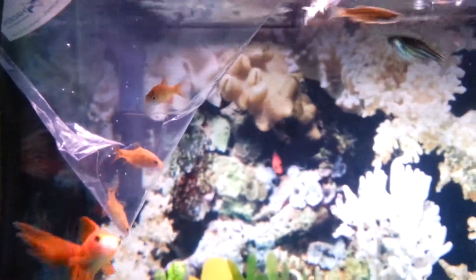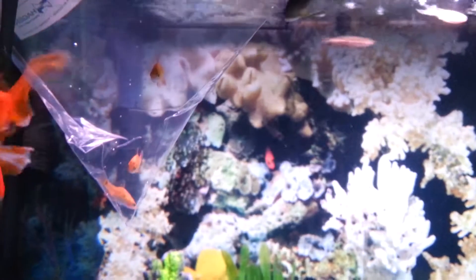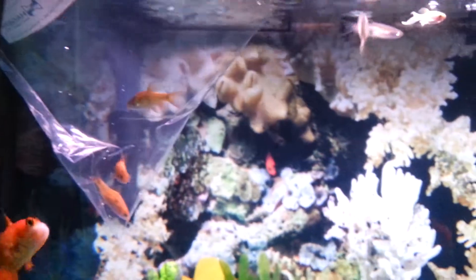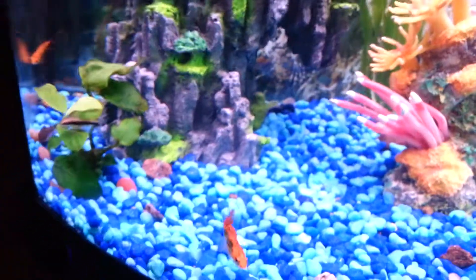I'm going to end the video now so I can close the light, so the new fish don't get stressed out. But they are really beautiful and active. Really happy about them. Those golden barbs will be super happy in a few minutes.